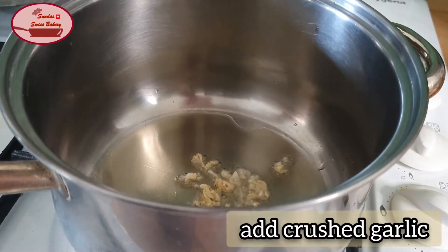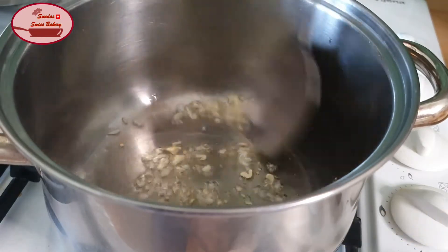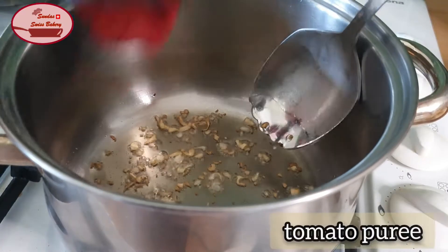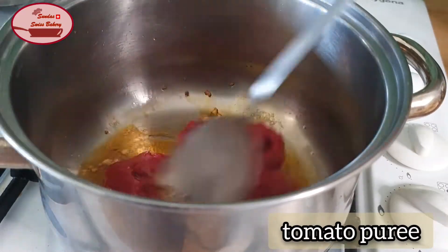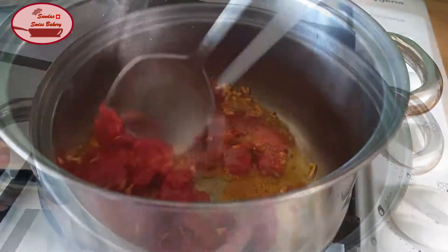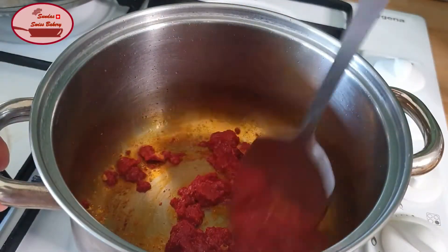Let's get started. This is how I cook. I put a pot on the pot, and I will cook all the way.